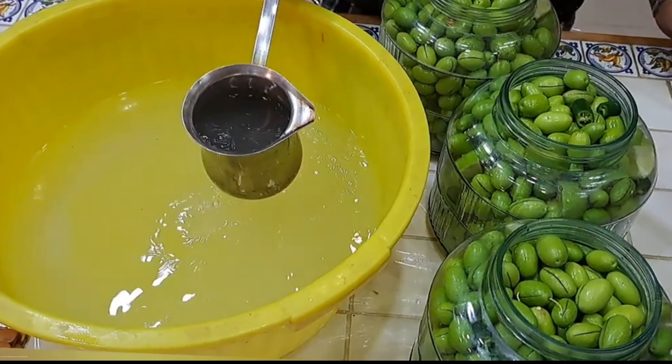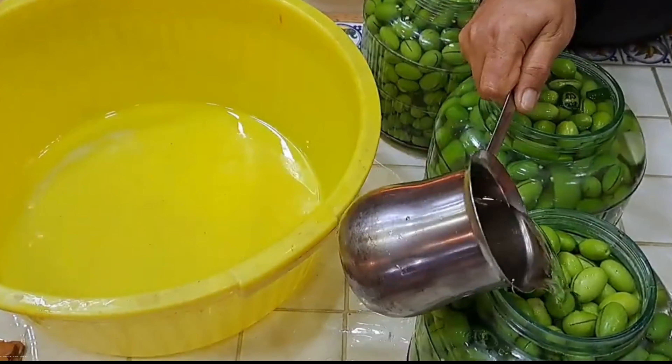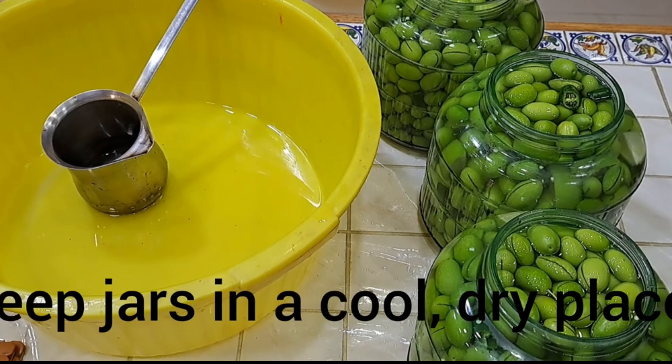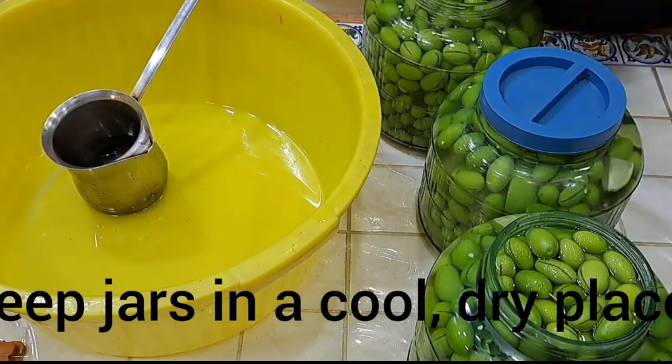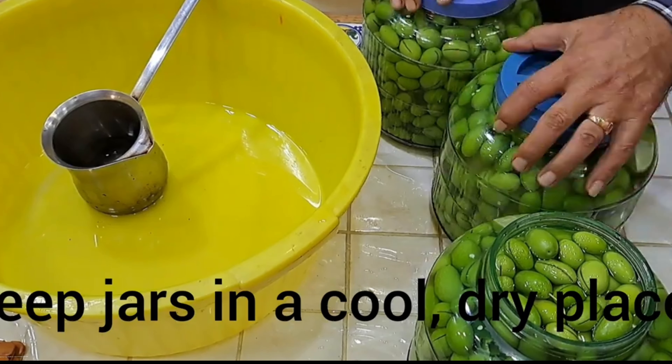Once the brine is ready, fill the jars until it covers the olives. Cover the jars and keep them in a cool and dry place for 40 days.